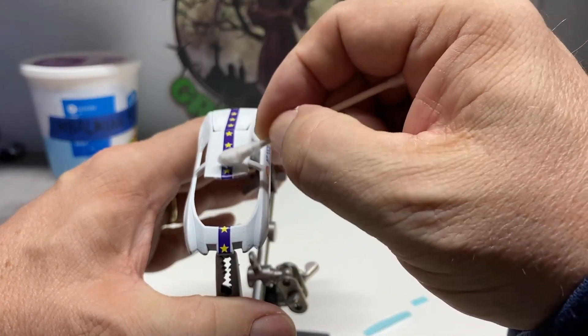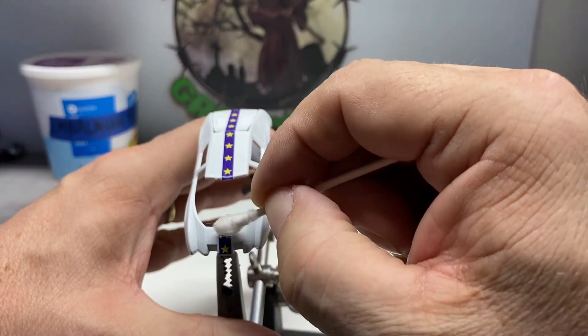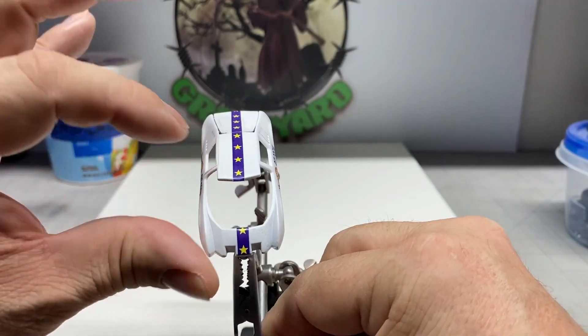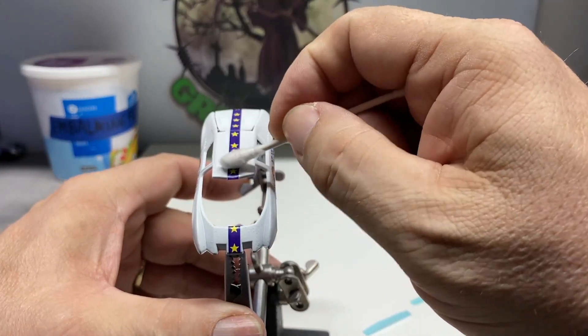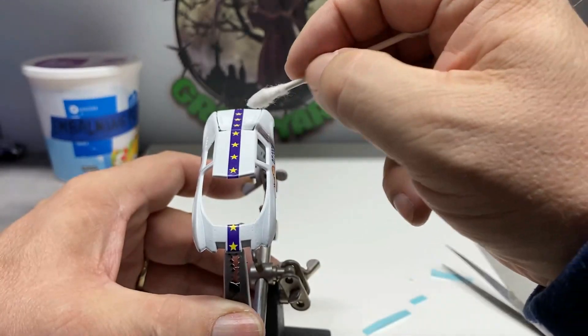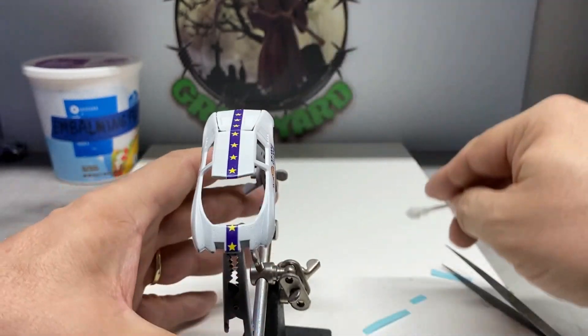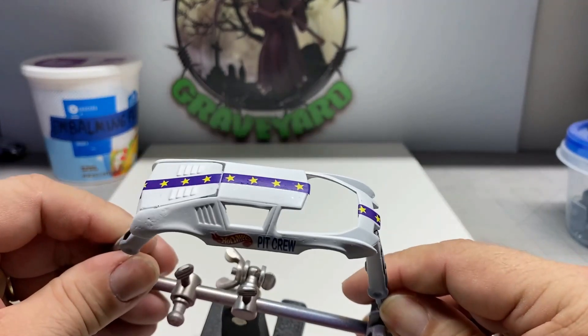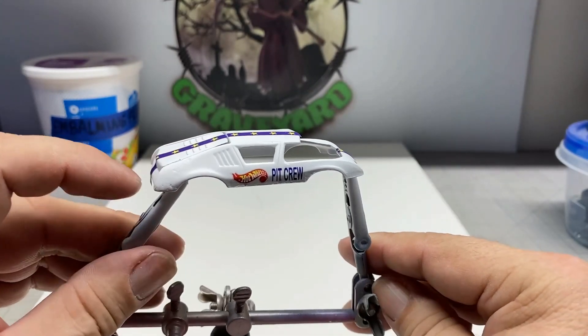The decals are just about totally put on here. We're going to let these set overnight and then touch them up with the microsol and get them to bend around the corners of the roof and the front end, etc. That definitely really helps them adhere. That's looking pretty cool — nice simple job. Let's go ahead and move on.